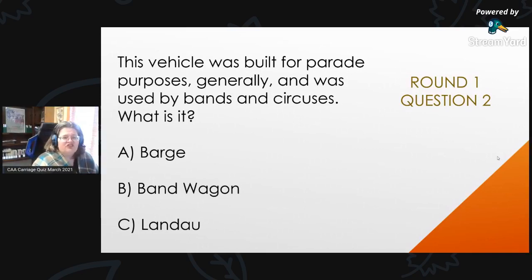Round 1, Question 2: This vehicle was built for parade purposes generally and was used by bands and circuses. What is it? Is it A, a barge; B, a bandwagon; or C, a landau?